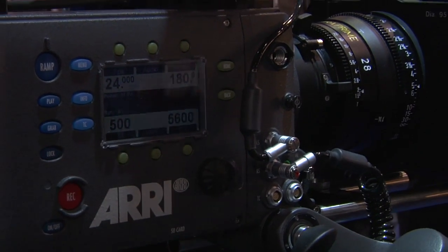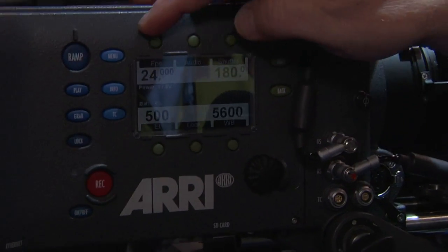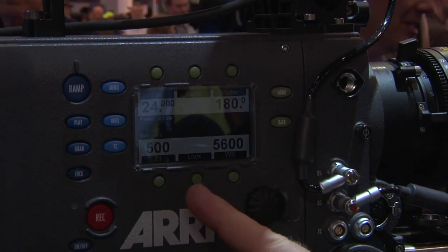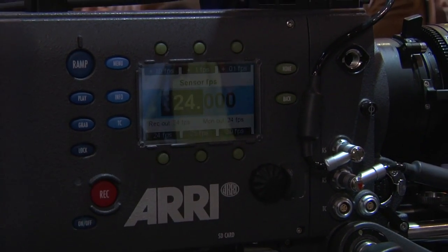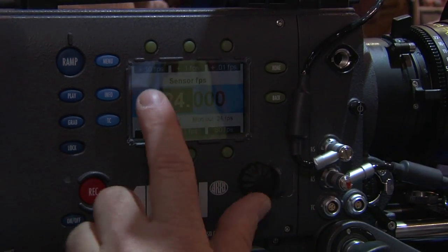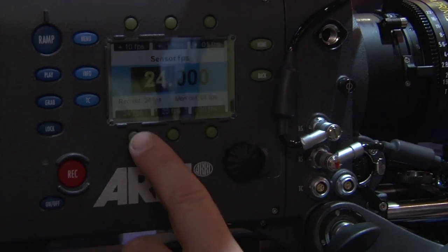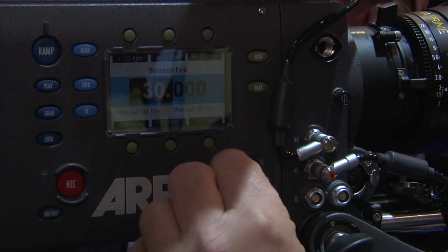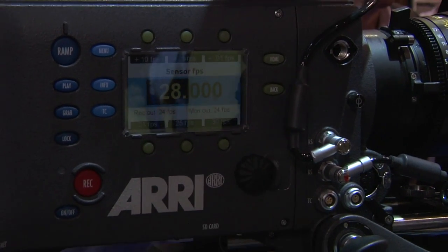The dedicated home menu has frames per second, audio, shutter, exposure index ASA, the look — which is our LUTs — and white balance. If you want to change the frame rate, you select the frame rate button and then there are speed keys that let you adjust in tens of frames, single frames, and tenths of frames, as well as presets for 24, 25, and 30. You can also grab the rotary encoder, change it in increments of one, and then push in to select the frame rate.